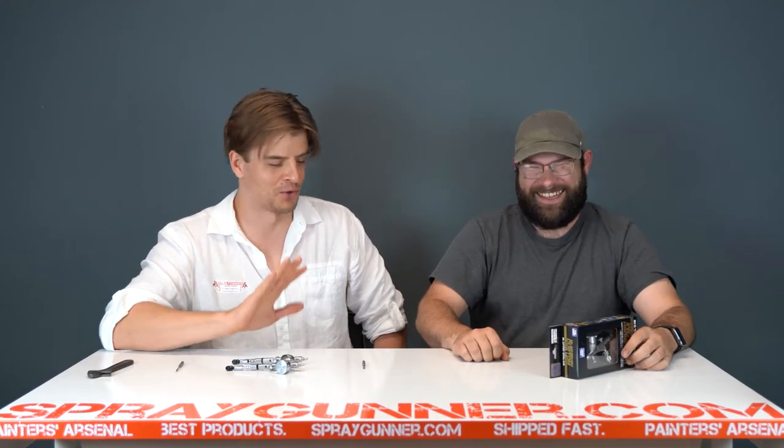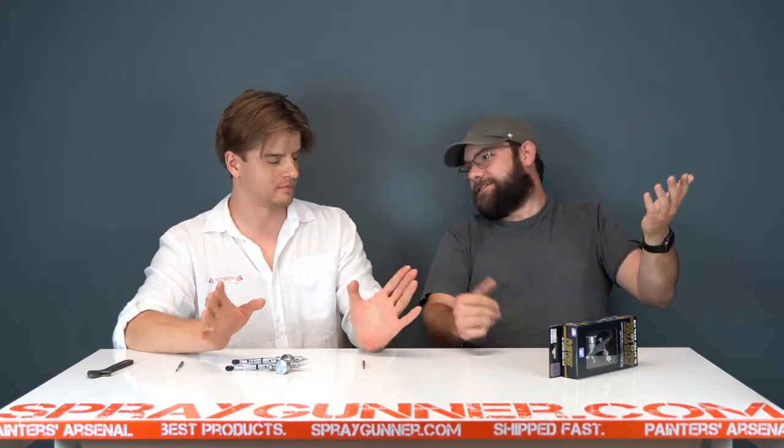Hey, what's up guys, Chad and Artem with SprayGunner.com. Today we are going to take a little bit of a deep dive into the GSI Krios, Mr. Hobby, Mr. Airbrush Custom PS770. So many names, guys. Procon Boy — don't forget it. We just call it the 770.